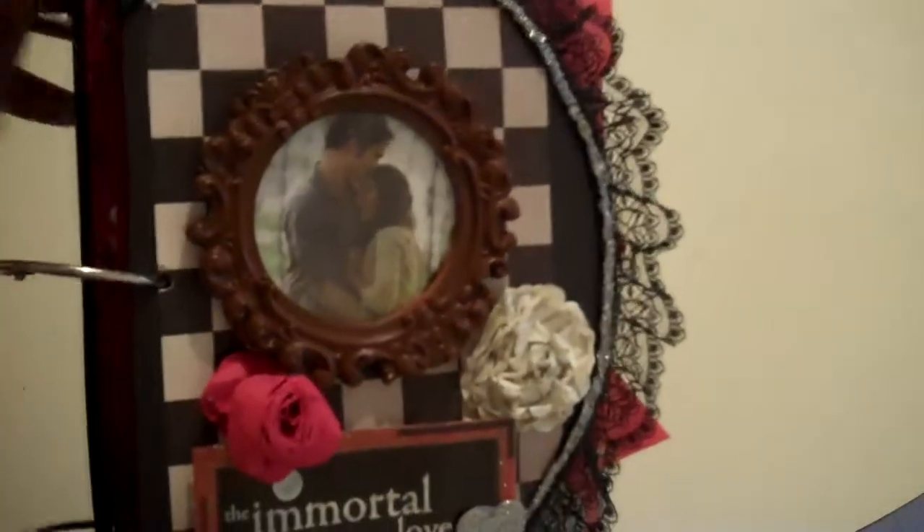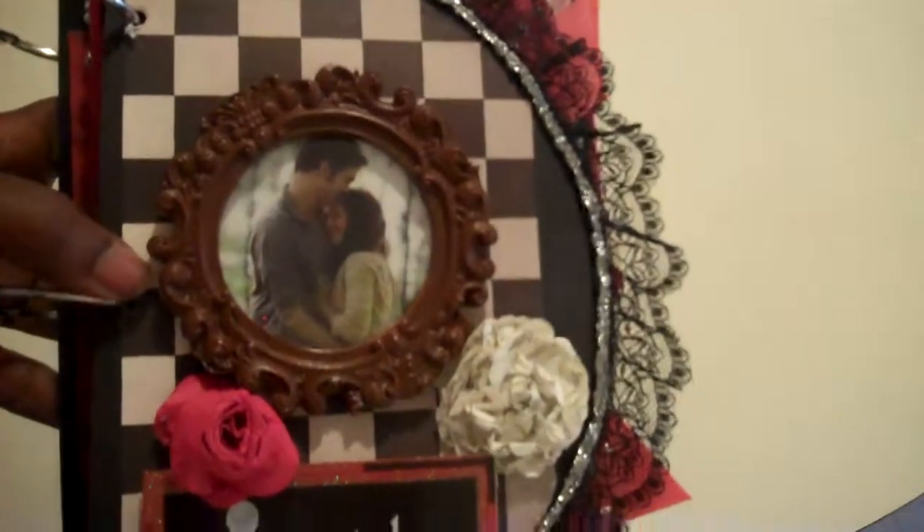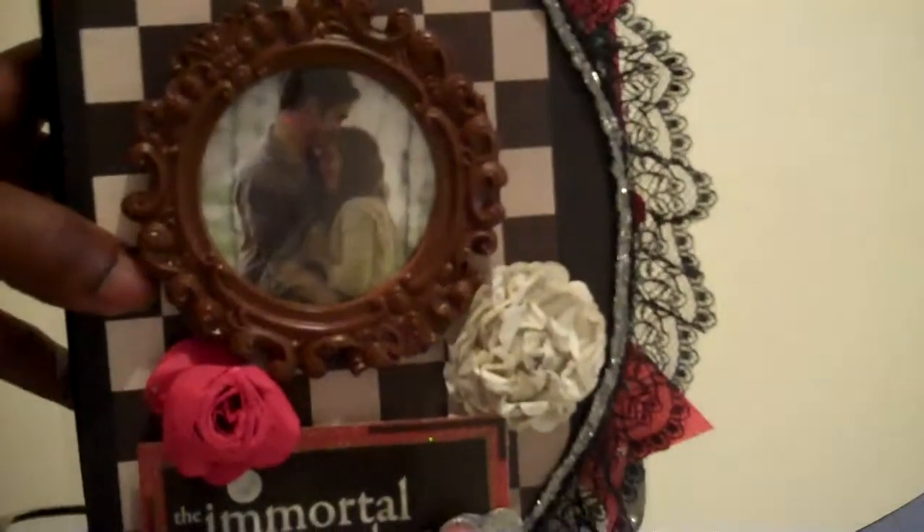Hi everybody, this is Yaya Philly and today I'm showing you my Twilight mini album that I made. So far this first section here is just for the vampire section. I'm making another mini book that's going to be the wolf pack.